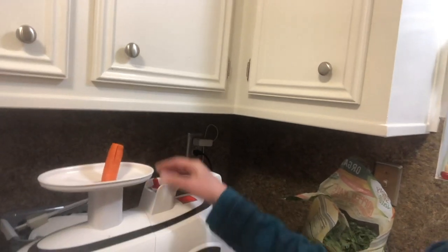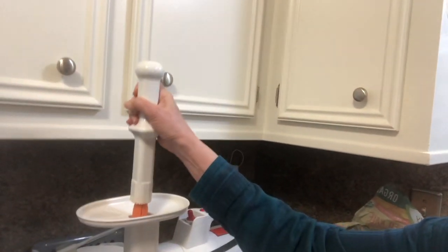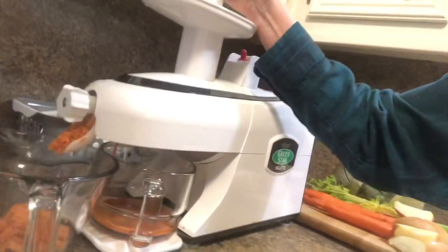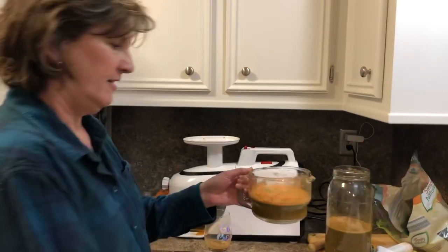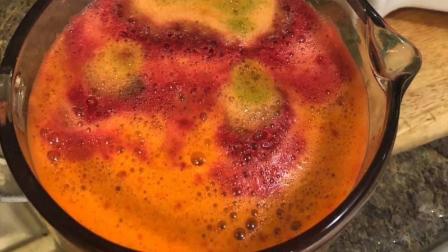Let me show you just how this works. You turn it on here and kind of do it one-handed, and then the juice comes out here. That's how you juice a carrot.